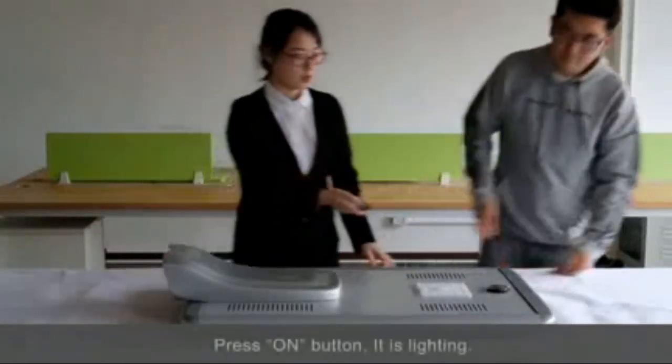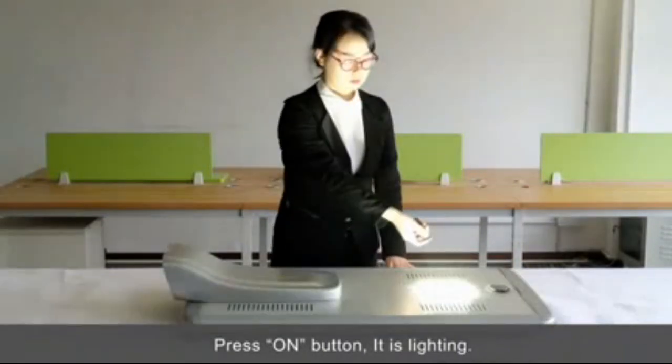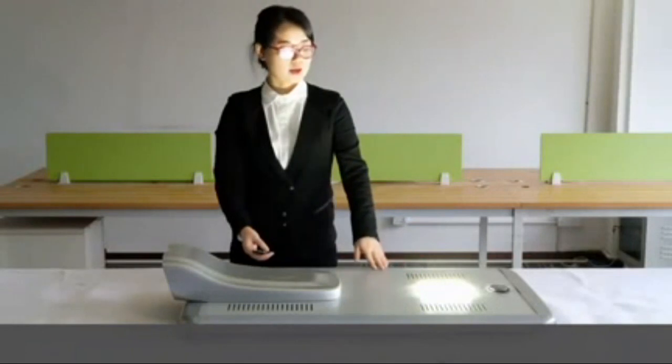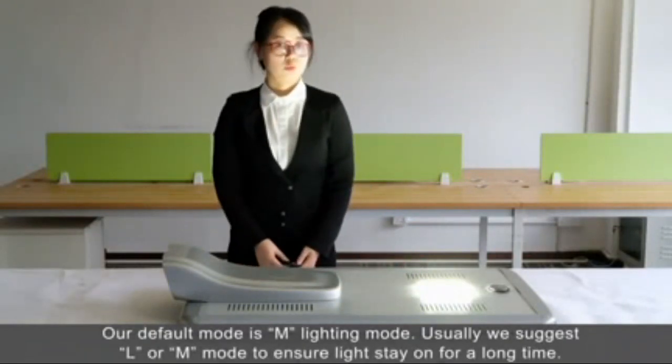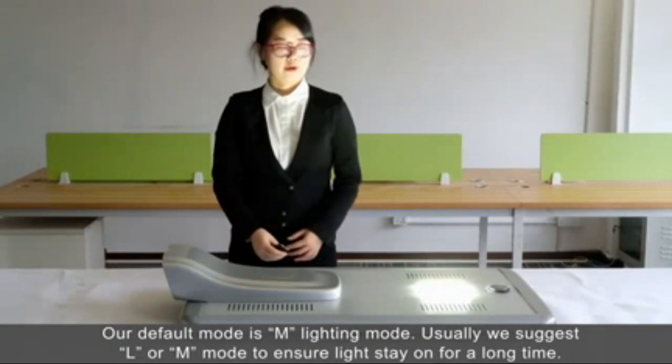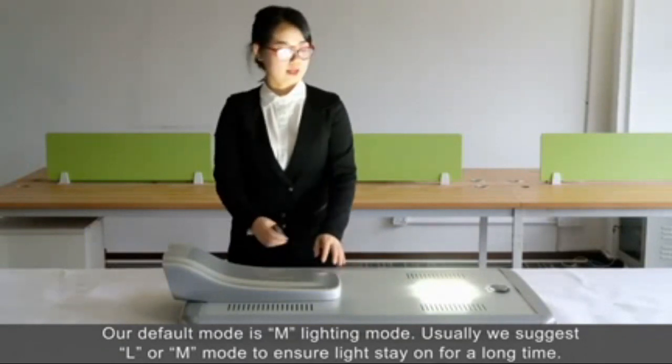Then press ON. It's ON. Our default mode is M mode. We only suggest L or M mode to ensure long lighting time.